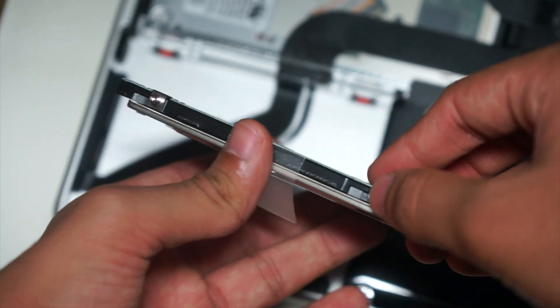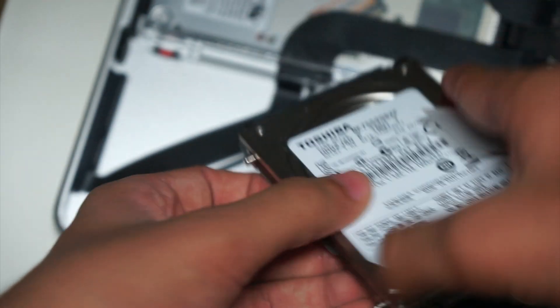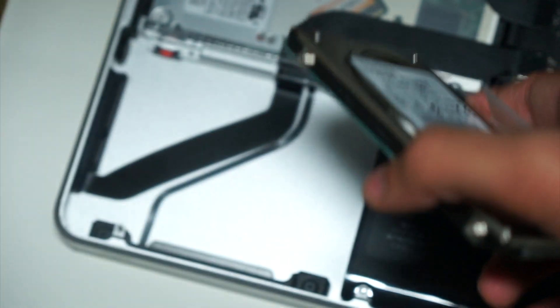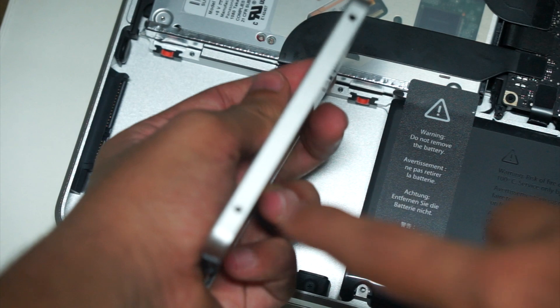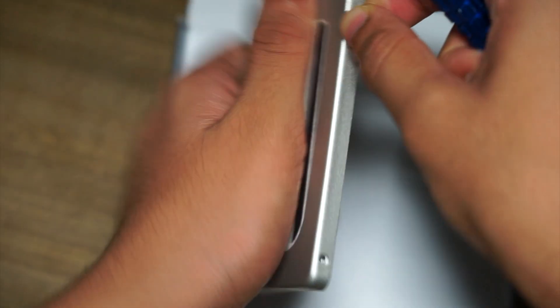Now you need to transfer these screws from the old HDD onto your new SSD. For this, you're going to need to use the T6 screwdriver. So just transfer these screws onto your new SSD.